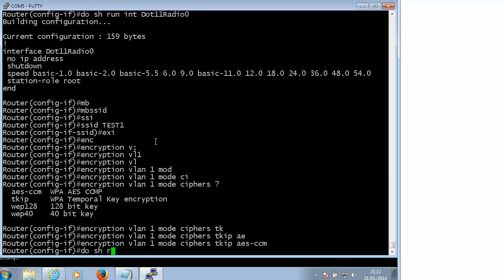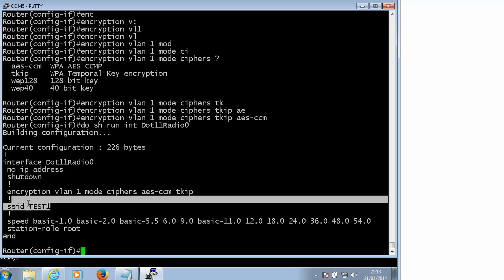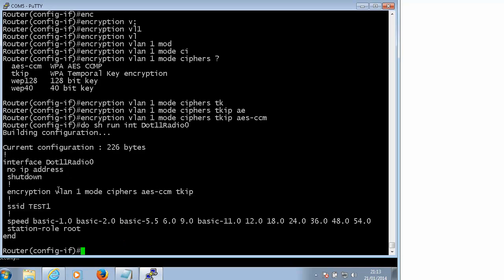Let's verify - do 'show run interface dot 11 0'. We have our SSID and we are going to use VLAN 1 for it. So that is already in place.